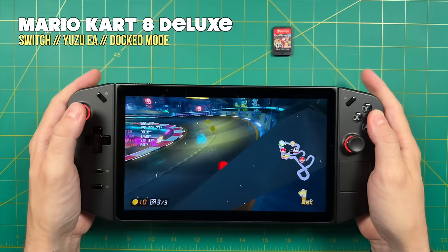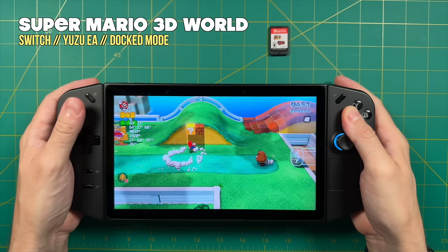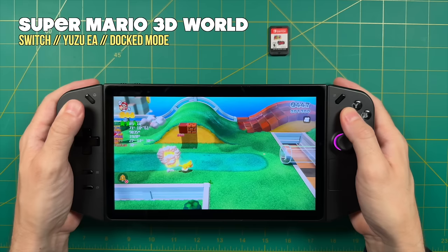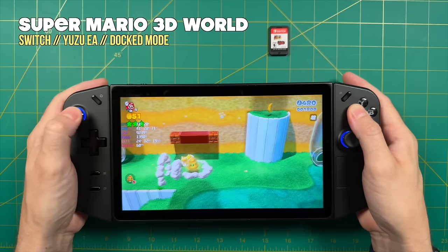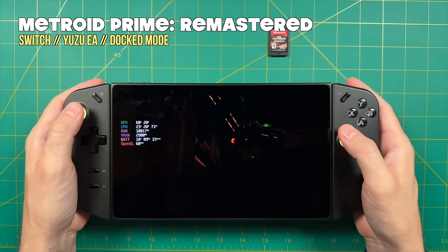Switch games have shader compilations, so you'll get a dip at the beginning of each level that improves the longer you play. With Super Mario 3D World on Vulkan, I was getting about 30 FPS even when cranking TDP to 30 watts — the emulator only consumed about 18-19 watts in Vulkan. Switching to OpenGL delivers the full 60 FPS but demands the full 30-watt TDP. The Vulkan backend seems to not take advantage of all the available power, which may be exactly why it's underperforming. This is definitely an optimization issue with this specific software, since the Z1 Extreme chip on the ROG Ally doesn't have these same problems.